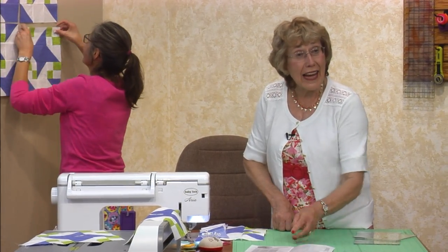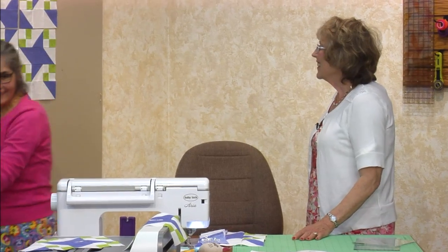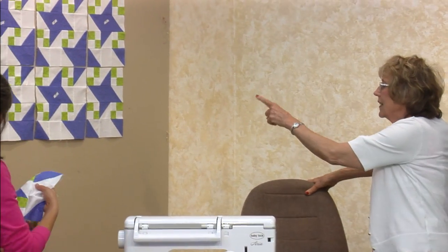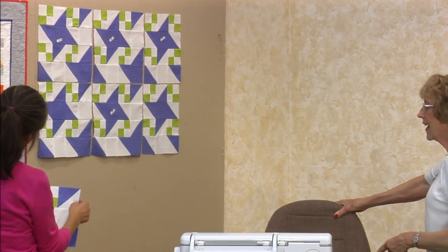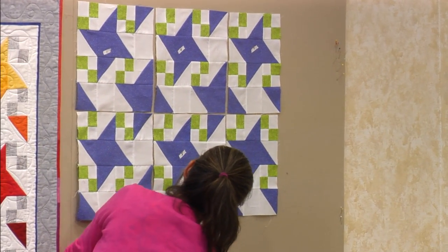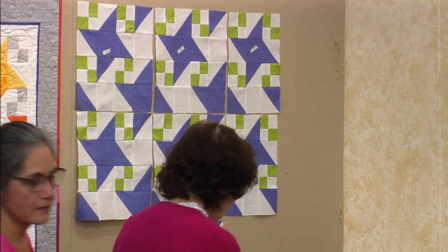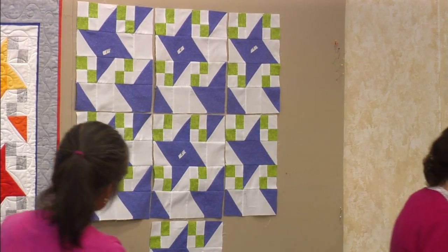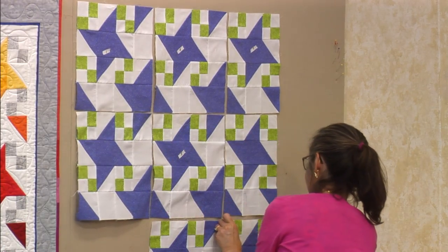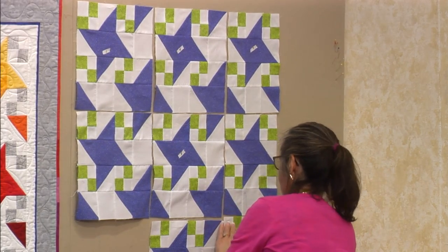Patty made three quilts and figured it out on the third one. So this is one and two — she made it short. I made a short one too. You can just leave off the whole top row and get done quicker. I like to get done quicker. It was a lot of fun.